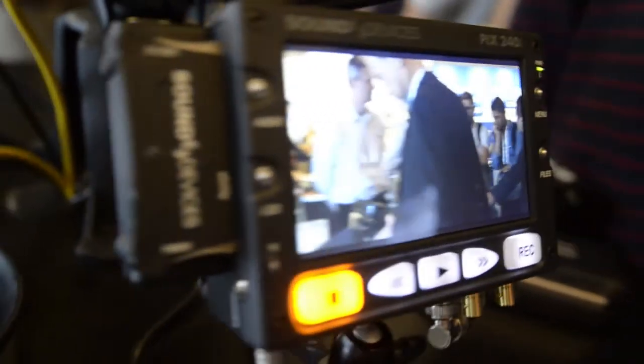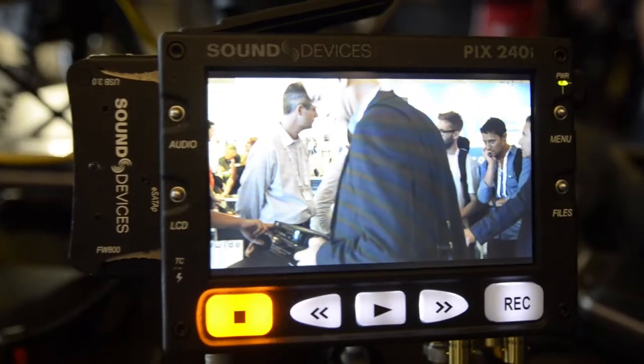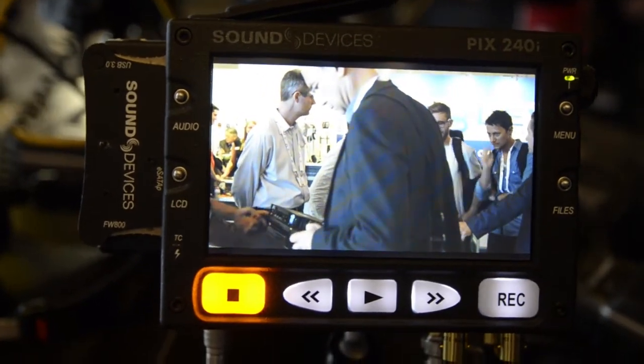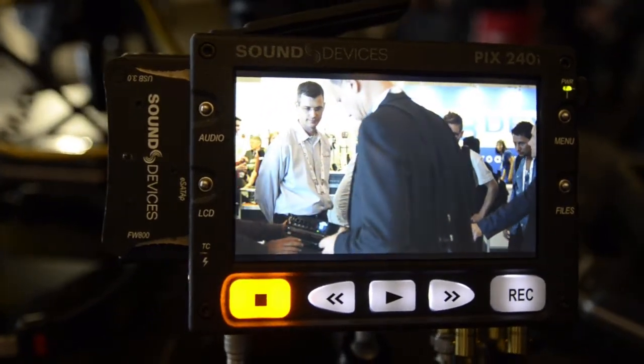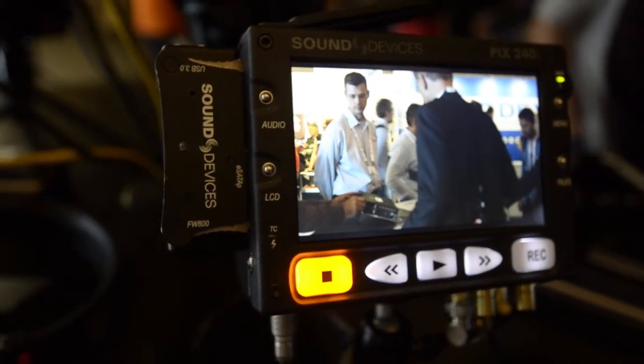Other than that, they are pretty much the same as the PIX 220 or 240. If you want more information, please visit the ANS website or the Sound Devices website.